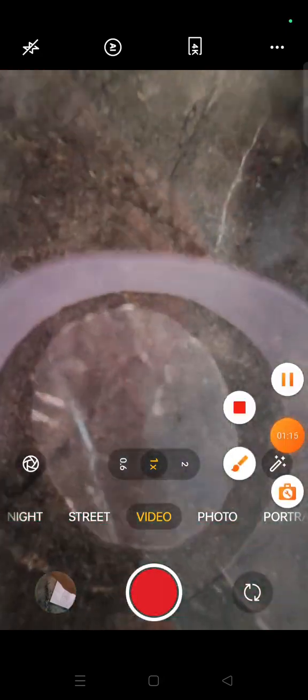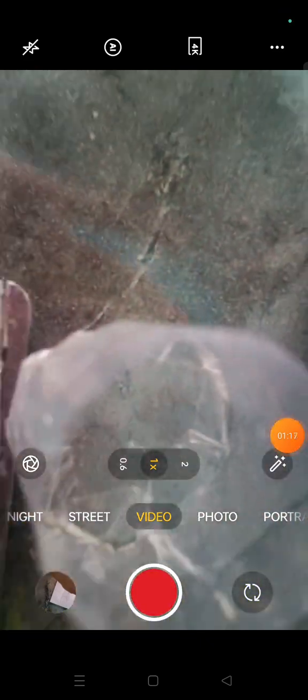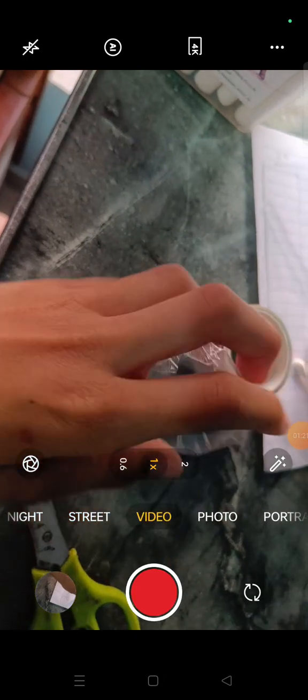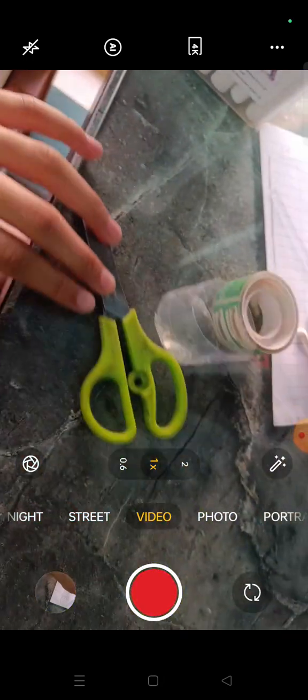First we have to tape these both together like this. I'm gonna be back after doing this. I'm done — we have the base of this. Now let's move on to the second part.